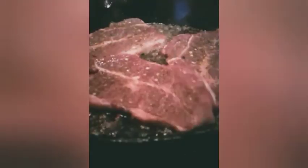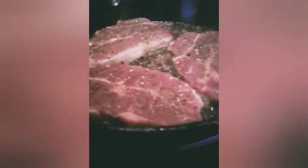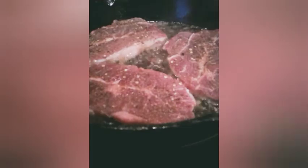I have six of these steaks and then I have the brisket — that's the brisket right there. I'm putting it in last. All right, so I'm getting ready to put the big boy in there — this brisket. That's going to take a while.